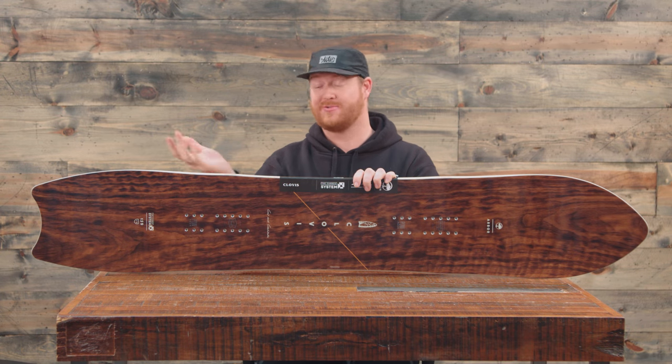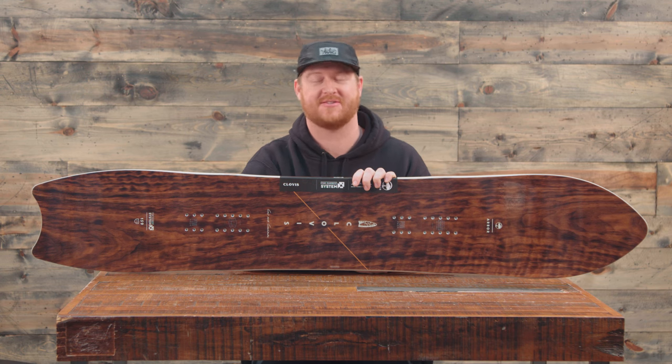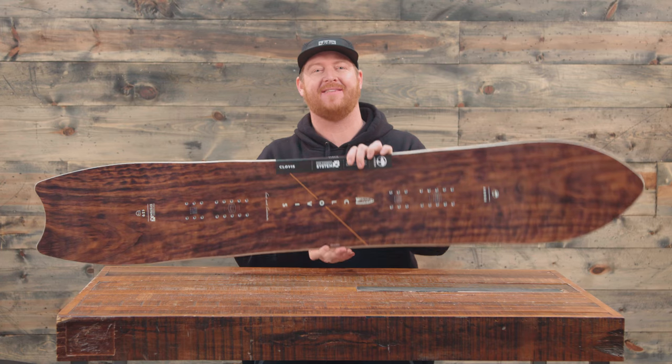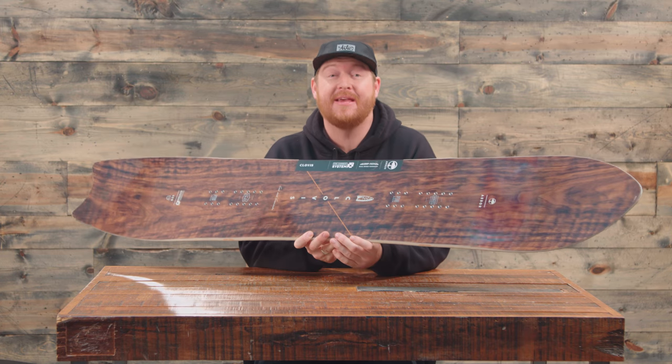Hello, I'm Matt Guff from TheHouse.com and this is a 2018 Arbor Clovis snowboard. It's a big mountain free riding deck for intermediate to advanced level riders that features a three-year warranty.